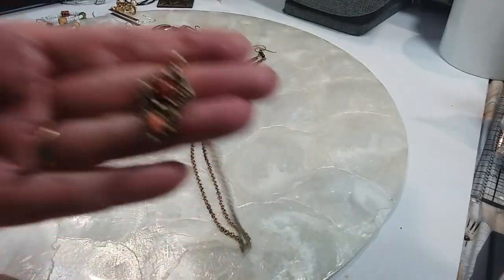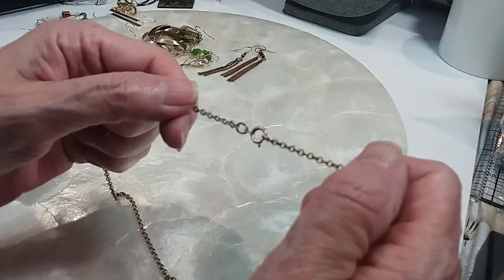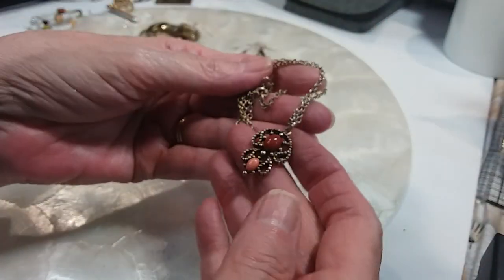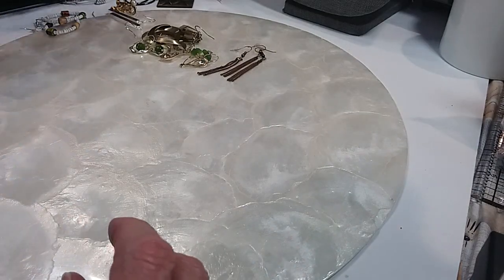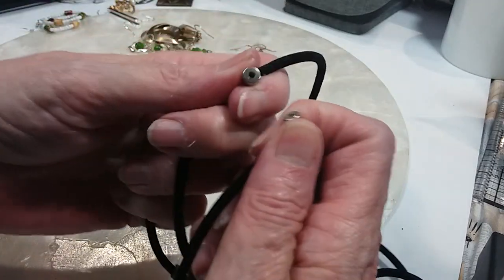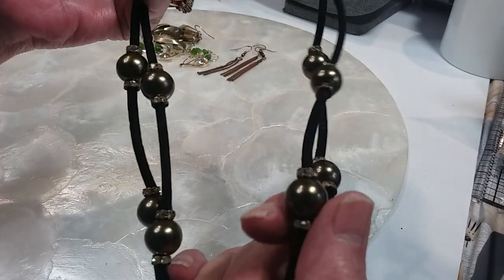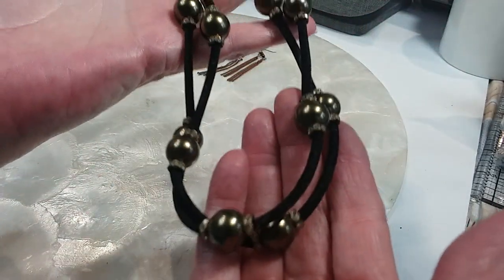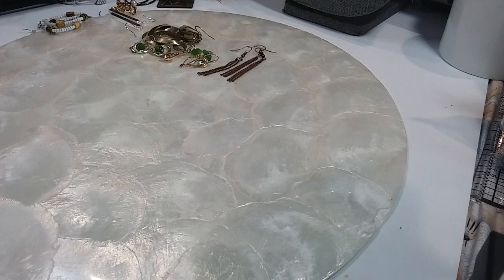Beautiful beads on this — they feel cold — Rollo chain, spring ring clasp, and it's marked, it's an Avon piece. A dollar. We have two different necklaces — they are magnetic, very strong magnetic, cling to each other well. Pretty bronzy pearl and rhinestone rondelles on a nice velvety cord, very pretty. I'm going to put those in a bag because they're going to stick to everything. You get both of them for a dollar.